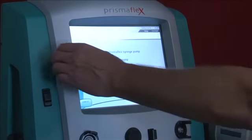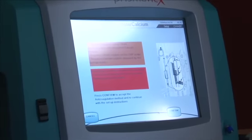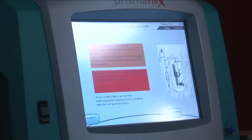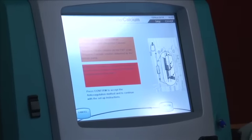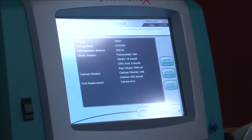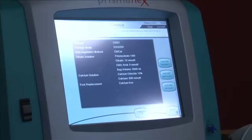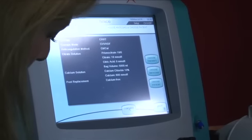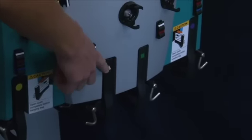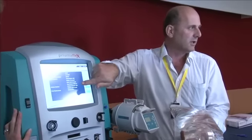Hit the top option for citrate. The machine sends up red warning messages to make sure you've read them. Whenever you've got an alert like that, you need to ensure you've read it and confirm that what you've selected is definitely what you want. Then we get a summary of the fluids we're going to use. In this instance we're using PrismoCitrate, which comes in on our pre-blood pump line at 18 millimoles. You must make sure the citrate configuration on screen matches what you're actually using, because if it doesn't match, you'll be delivering the wrong dose of citrate.